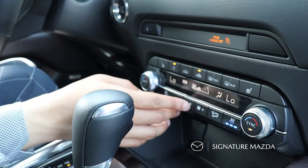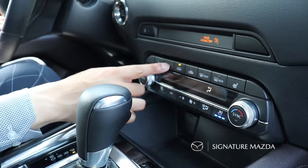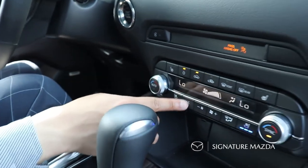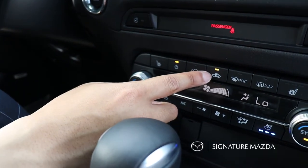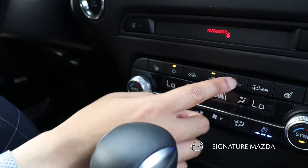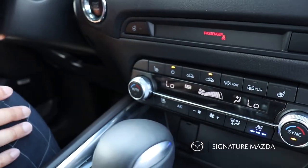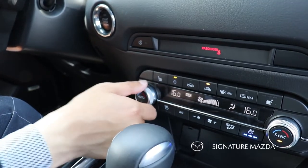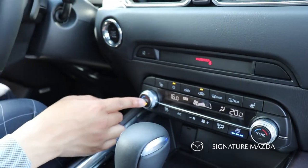For your climate controls, you can adjust the fan speed with the plus and minus, and turn the AC system on or off over here. You can also adjust whether it's recirculated air, and the front and rear defrosters are found over here. The vehicle has dual-zone climate control so the driver and passenger can have their own individual temperatures, and it's also equipped with automatic climate control.